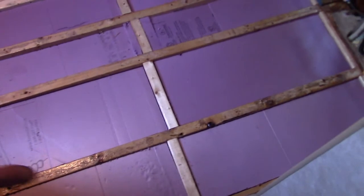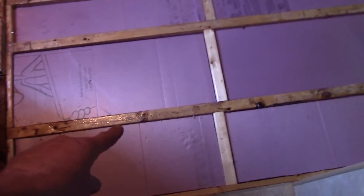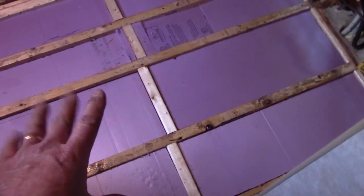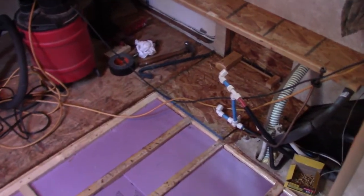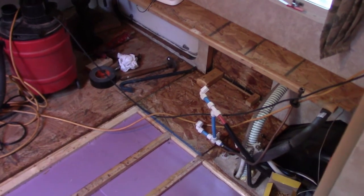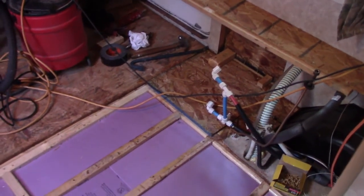Once this is all dry and cured I can stick the floor down just temporarily until I figure out the D-ring thing, and then I'm going to start reconstructing this whole cabinetry across here. Today's Monday, so maybe tomorrow night I can work on that.